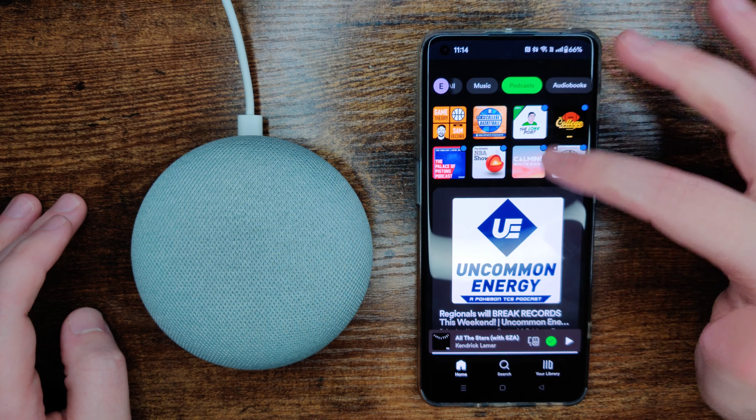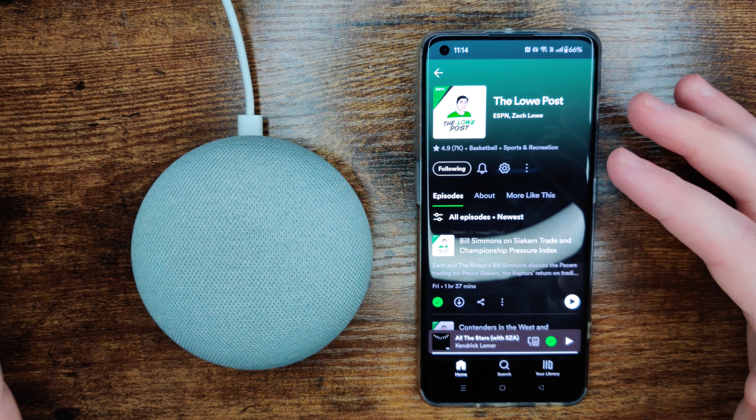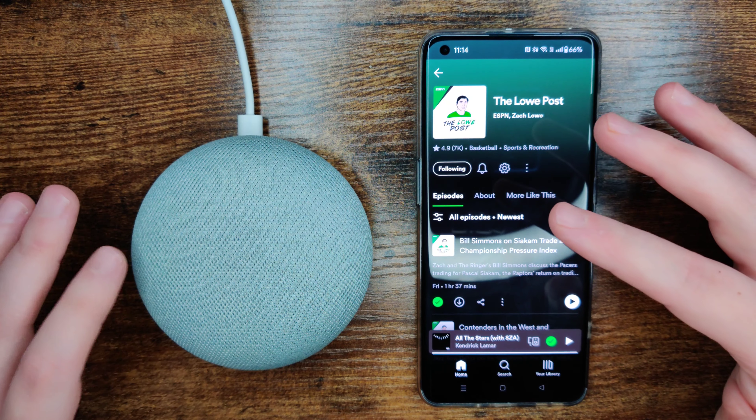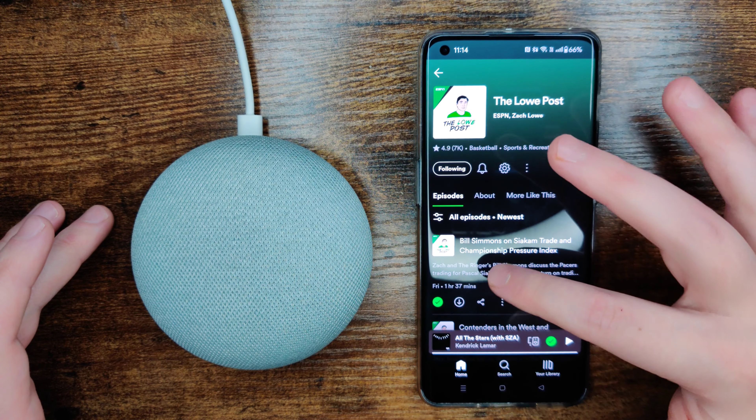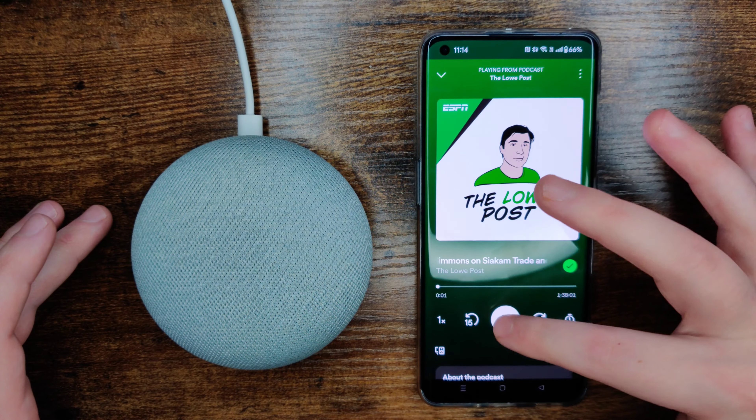And then in Spotify, select what you want to play. It depends on which app you're using — they'll all be a little bit different in their own way on how to hook up through Bluetooth. But let's just say I wanted to play this podcast episode, so I'd click play, opening up this episode.